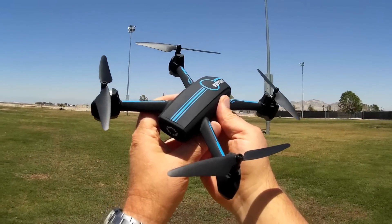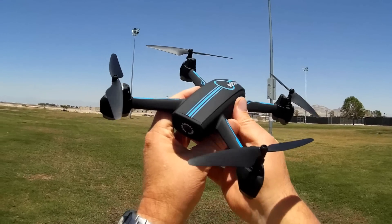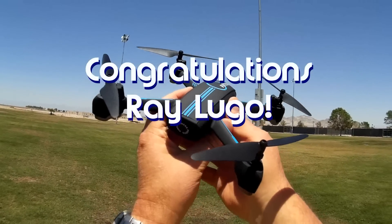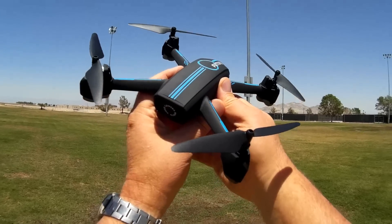Good afternoon, Quadcopter101 here with the new JX-D528. Before we get started, let me get my shout outs out of the way. Today's shout out goes to Ray Lugo. Ray was the first to say 'first' in one of my recent videos and thus wins his shout out, so congratulations Ray.